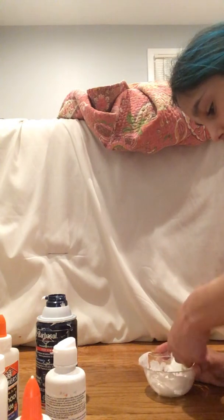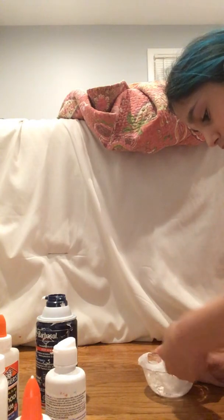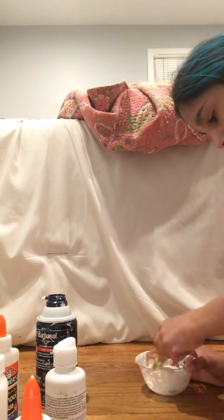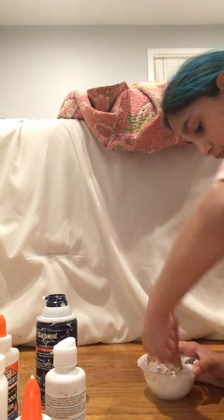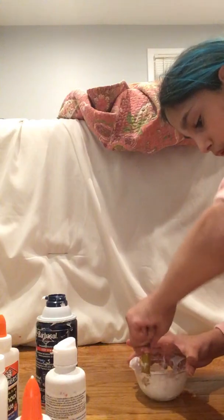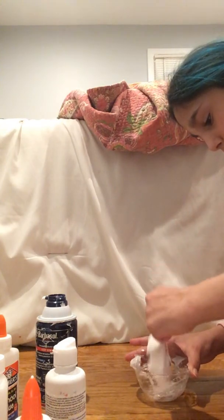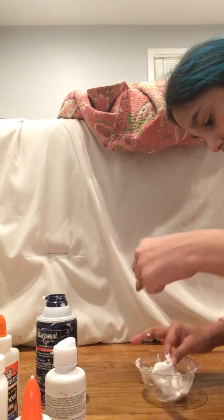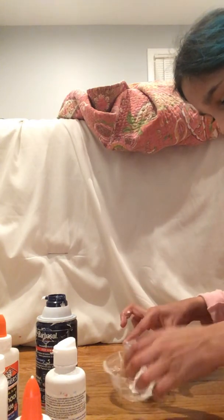Make sure to get every single side. I'm gonna try to get every single side until it's not sticking to the bowl. Just keep adding — wait, no, if it's not sticking to the bowl, get your hands and knead it.